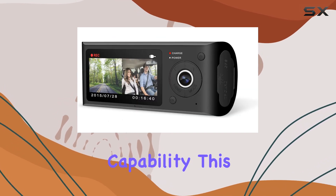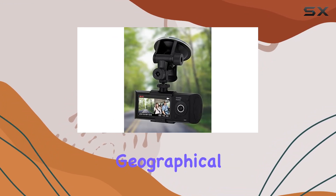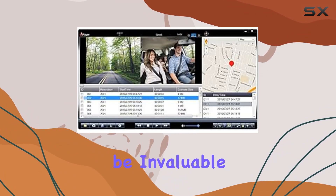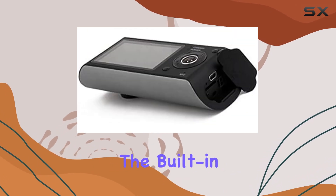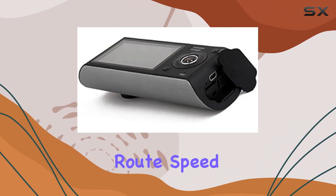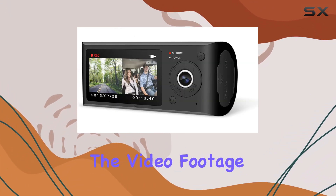One of the key features that catches my eye is the GPS logging capability. This isn't just about recording video — it's about adding geographical data to each clip, which can be invaluable in accident analysis or while navigating unfamiliar routes. The built-in GPS effectively tracks your route, speed, and location details, integrating seamlessly with the video footage.